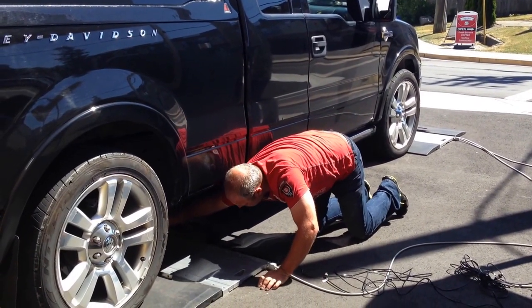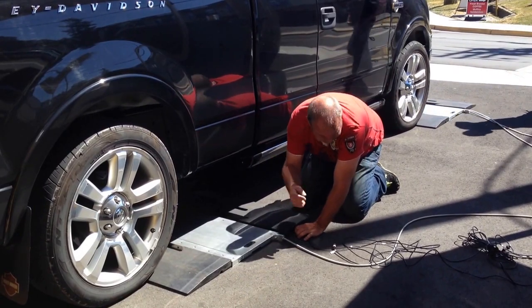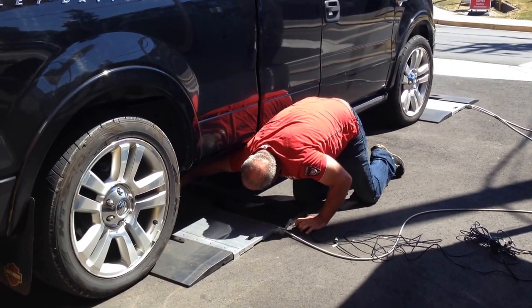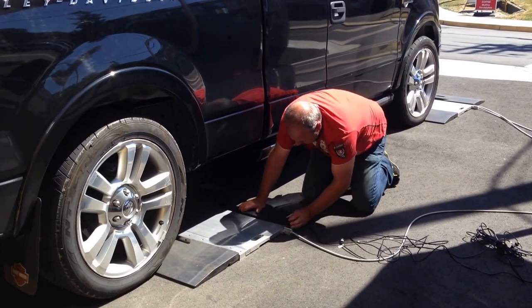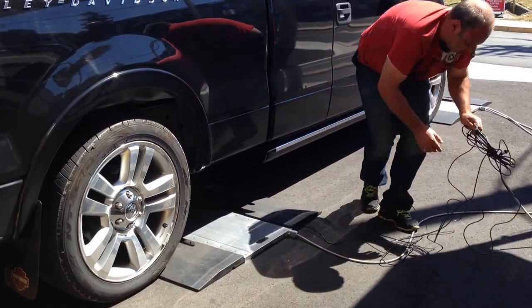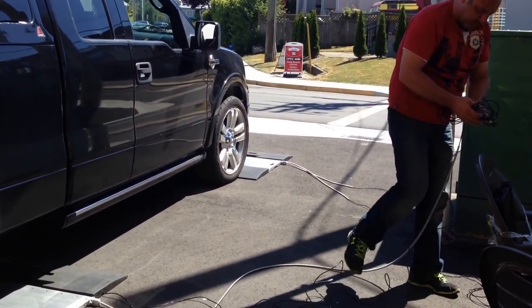There's going to be one longer cable and one shorter cable. The longer cable is on that side because the box is on this side. I got mine mixed up but it's a small truck, so it can easily be hooked up.